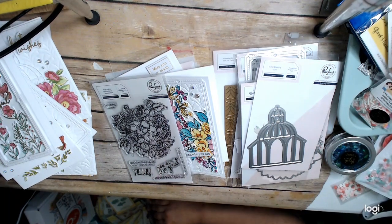Hi everyone, this is Sina Crane at the Heart, and I am back with day two of the Pinkfresh Studio Create and Connect virtual workshop event. It's a mouthful.